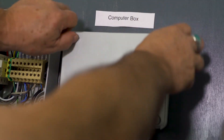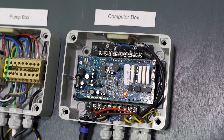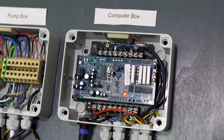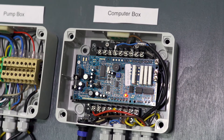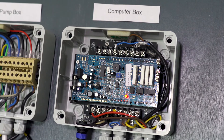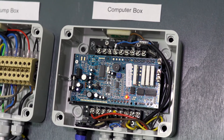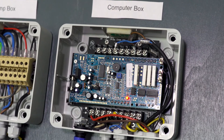This is the computer box — it's kind of the brain of the unit. It has a printed circuit board in here, and this monitors all the operation of the pump system and the watermaker. So if you have an issue, an over-pressurization problem or a feed problem, this brain will tell the unit what to do — to turn it on or turn it off if there are any issues.